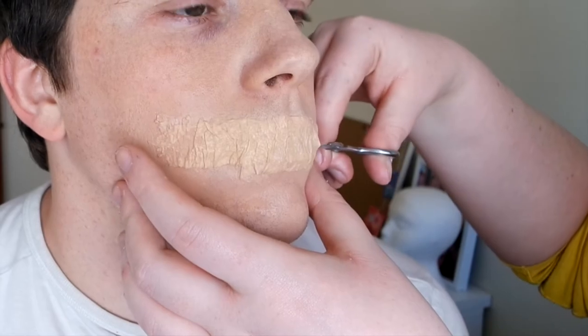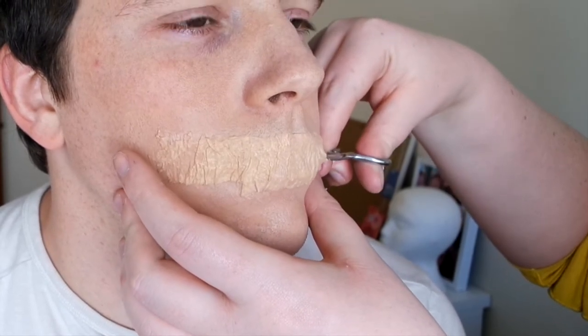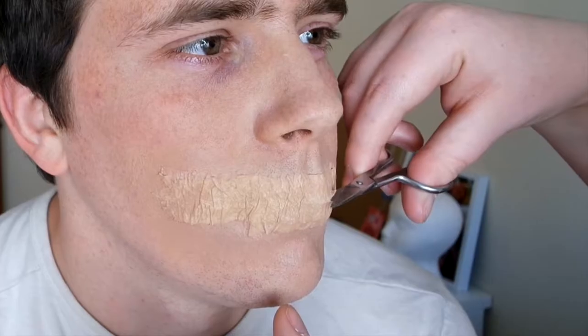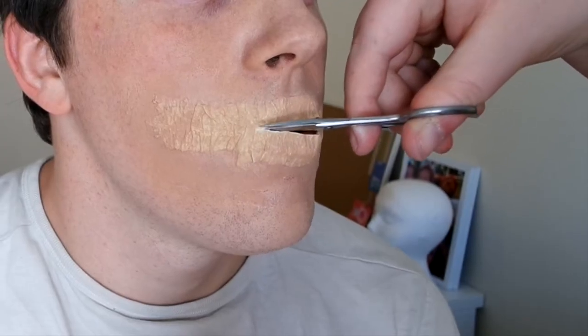Now very carefully you need to try and cut. There probably is an easier way to do this — I don't know, this is just how I cut it. But keep checking with your model that it's safe to cut before you cut, and just slowly work your way through.